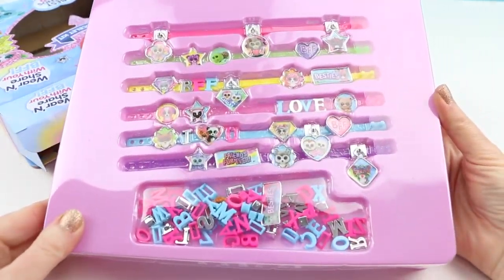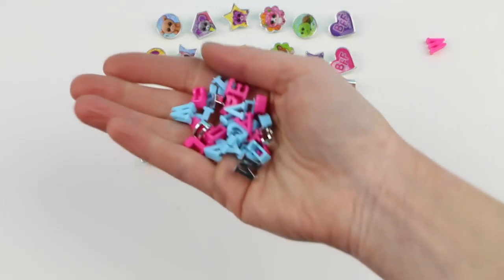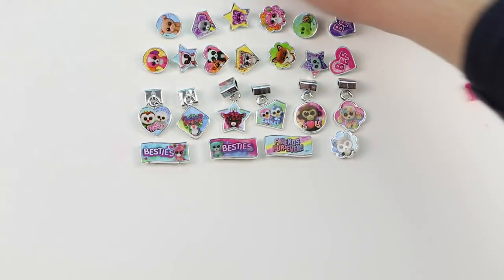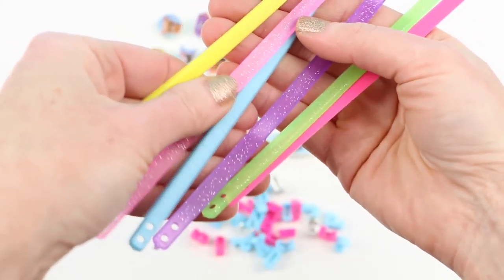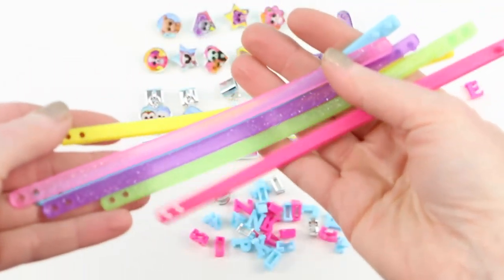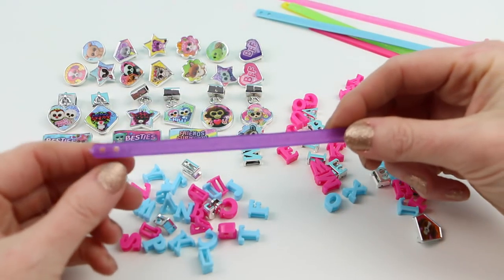Very colorful! Here are all the adorable Beanie Boos charms that come inside the box. There's a fox, a panda, a dog — they are adorable! Also inside we get a bunch of letters which we can use to attach to our charm bracelets. And here are the bracelets themselves; they're made out of silicone. Some of them are sparkly! We got yellow, pink, blue, purple, green, and it looks like a darker pink. Now let's go ahead and make some bracelets!